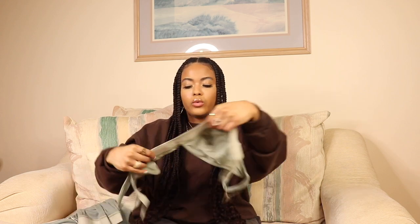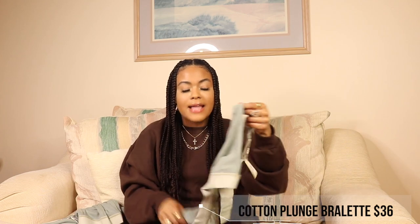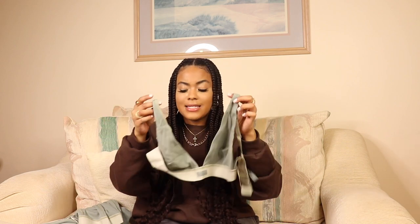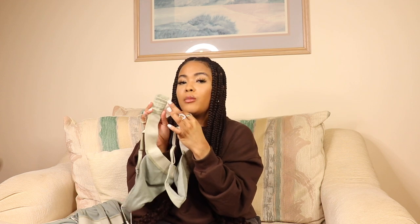The next item is the cotton plunge bralette, again in mineral color, size small. I really love the thick band on this bralette — that is so cute. I am definitely a bralette, less-padding kind of girl; I'm not into super push-up bras, so I live for bras like this. I'm kind of impressed by this. A nice thing is it actually has four rows of hooks so you can really adjust it to fit your band size, which is really nice. You typically don't see this high quality on a bralette — that's a really nice touch.